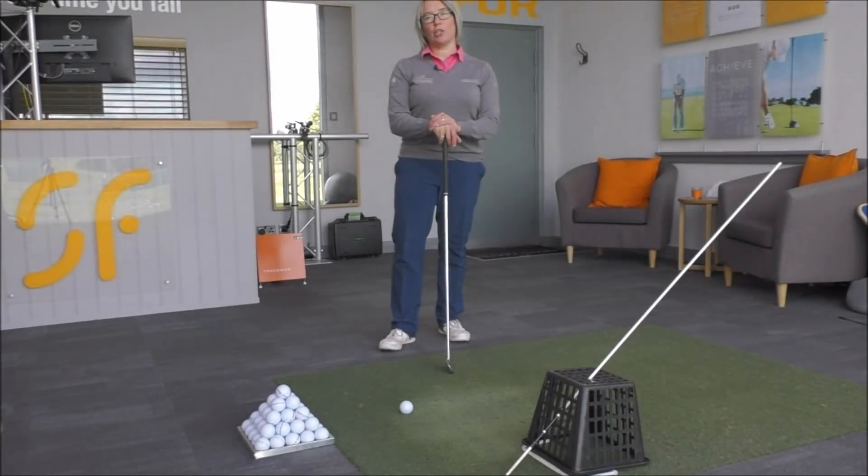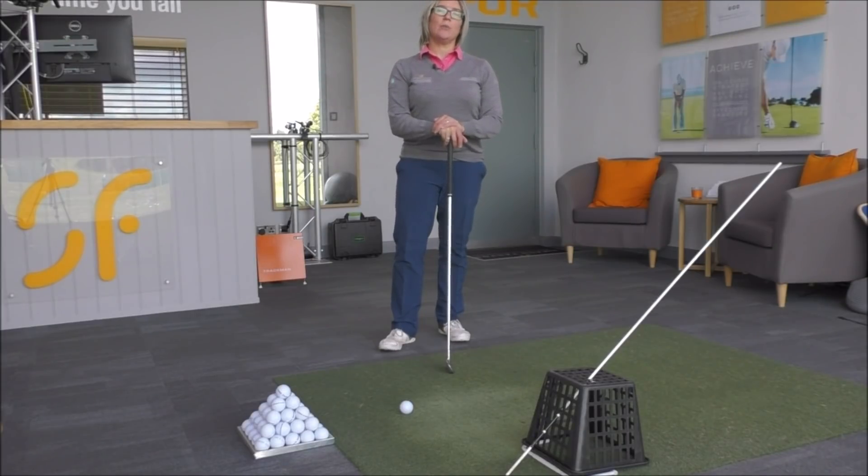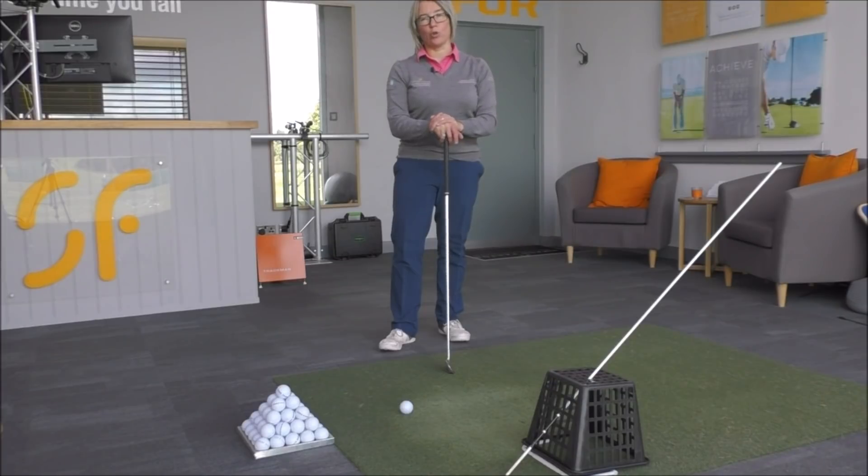Hi everyone, and thanks once again for tuning in to Smash Factor TV. My name's Natalie Adams. Today we're going to have a look at helping you get rid of that slice or that big shot to the left once and for all.